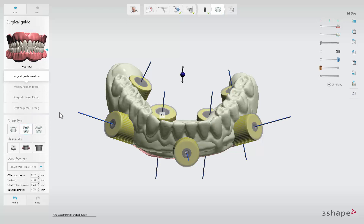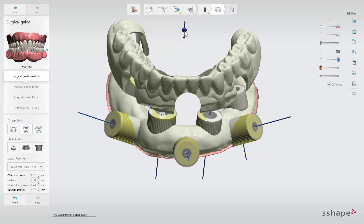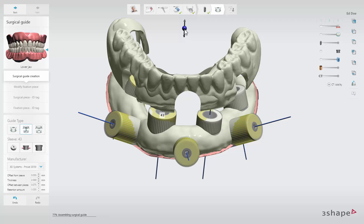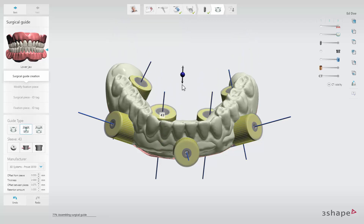A two-piece guide is a guide in two pieces that fit on top of each other. The bottom piece is as small as possible and contains both the anchor pin supports and sleeve supports. The second piece goes on top of the bottom piece and has the teeth from the denture on it. This is useful if you have accessibility concerns, as you can remove the top piece before starting to drill for the implant placements.